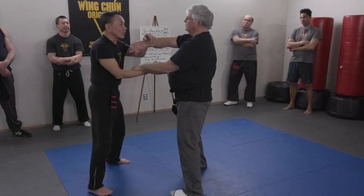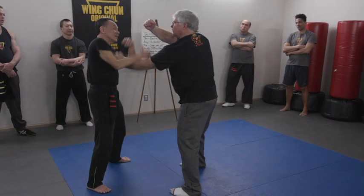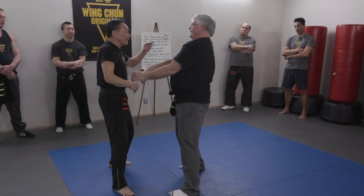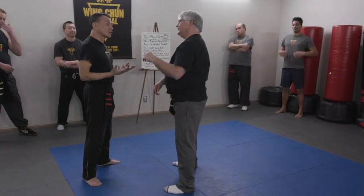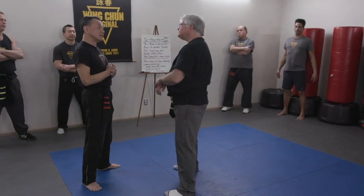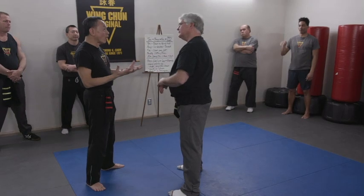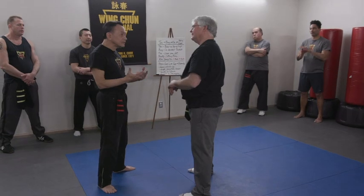What happens if I do this — no structure? Now go attack me. So you can move around me, because I haven't grounded myself well. Does that make sense? You find a hole and you can just go in.